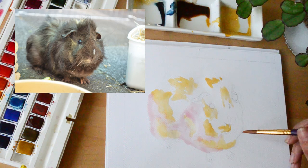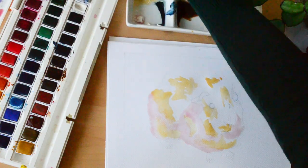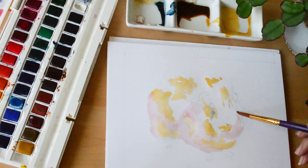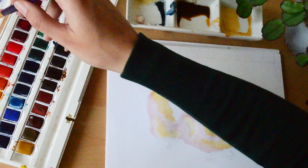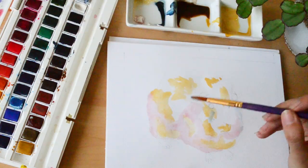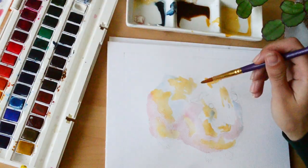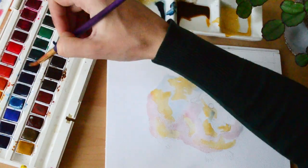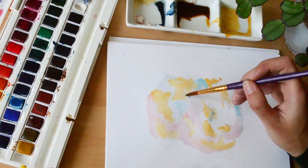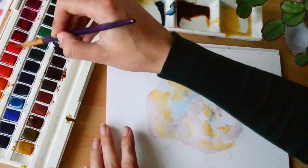I think I used alizarin crimson for the pinks — I was only adding a very light layer, not very pigmented at all. For the blue I used Prussian blue mixed with a bit of white. I think this process is called glazing, although maybe you would normally add the pinks and blues on top of the other colours, but this way works for me.